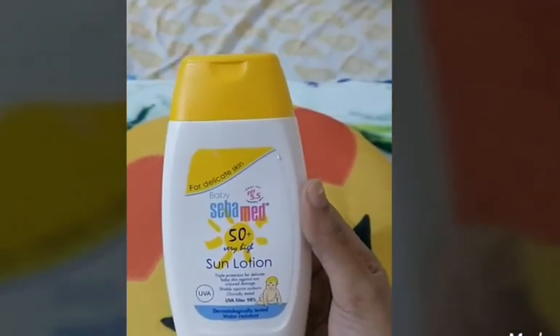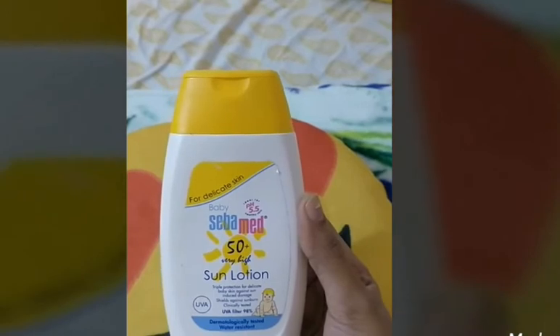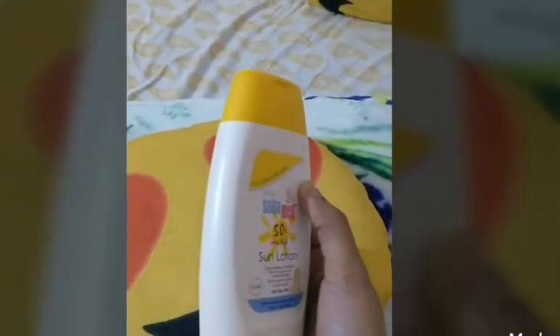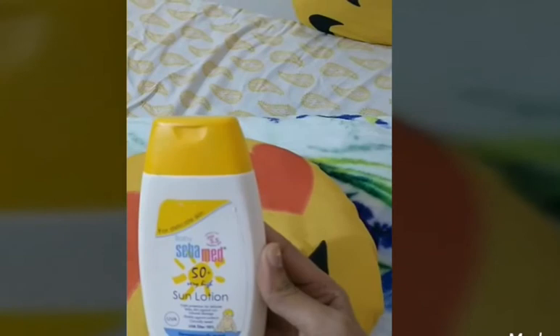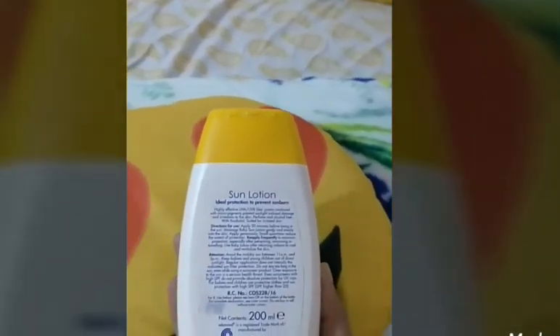This lotion is also water resistant. So if your kid is going to swimming classes, then applying sunscreen before going to swim sessions is a must. And also if you're heading out on a vacation to hot places, to beaches, then applying sunscreen is a must. I recommend using SPF 50 plus and above.